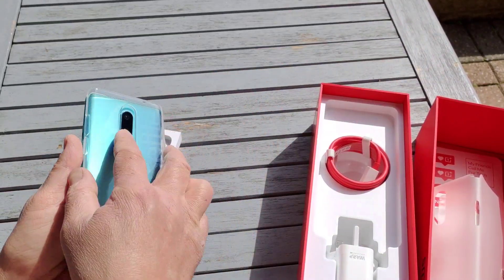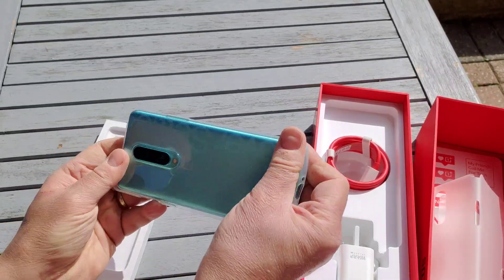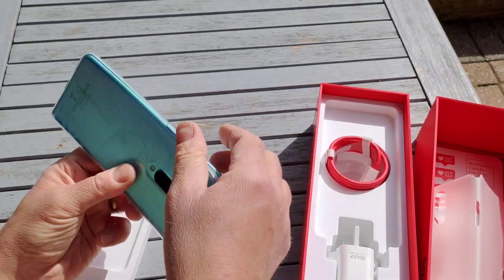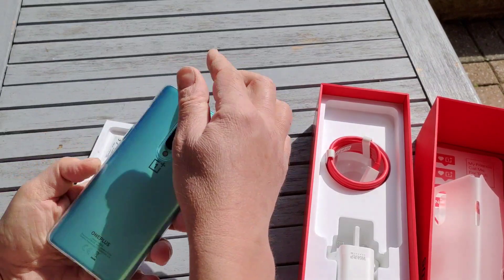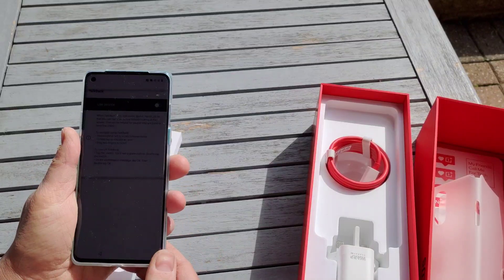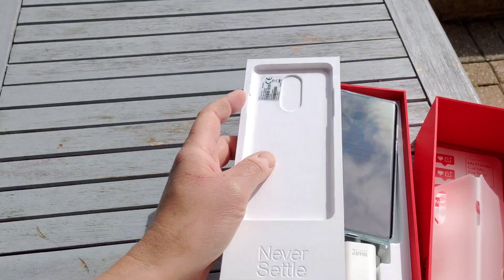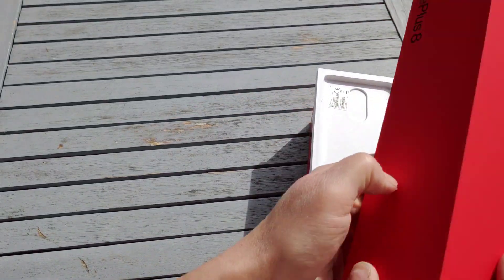So that's the OnePlus 8. You can see it really doesn't look too bad with the case on — it looks very nice with that reflection. This is the higher-end model, so we'll have a look at it in more detail in another video and in the full review.